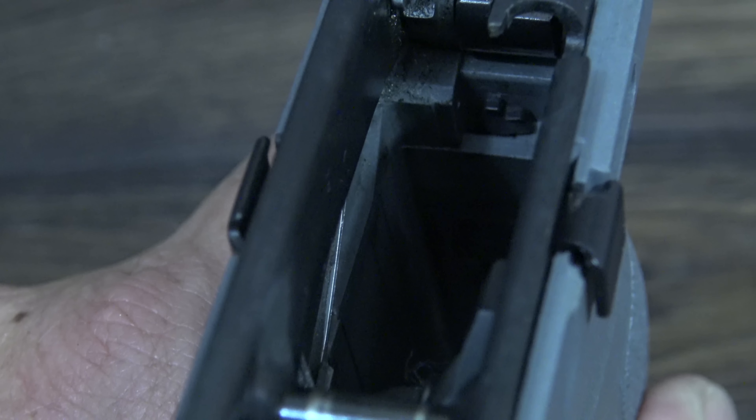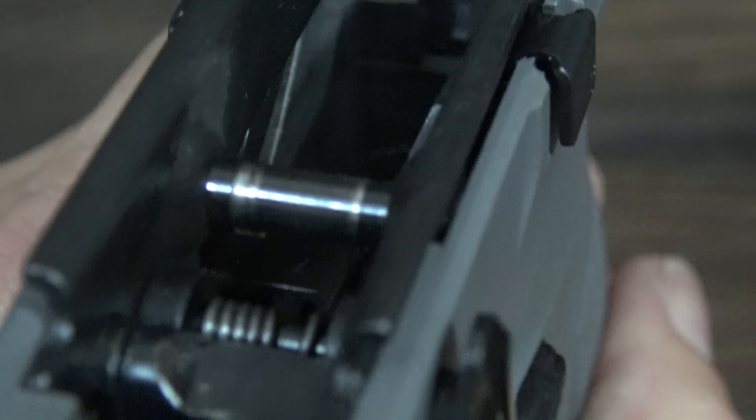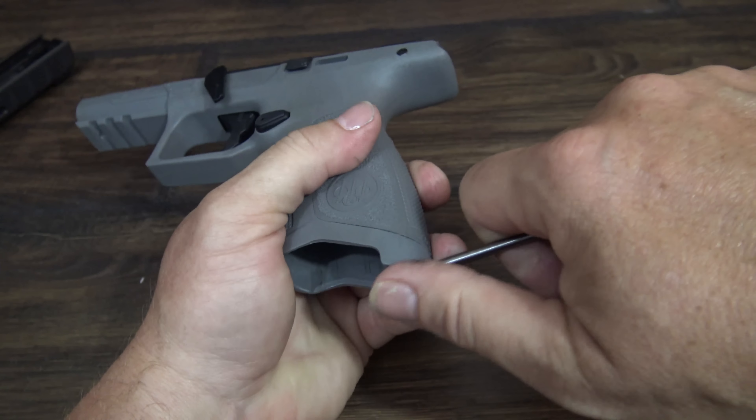Changing the back straps is easy. You take the slide off the gun and move this tab to the side and down, then pull the back strap off. Put the back strap you want on and reinsert the bar. This gives the back strap a very secure mounting system.